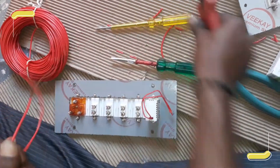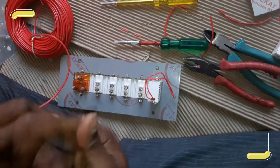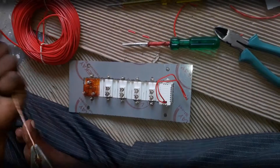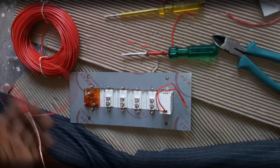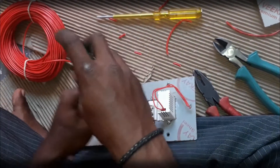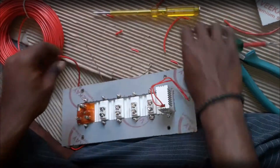Peel off the insulation according to the measurement, and roll off these copper wires as we are doing in this video, so that it adds some strength to the copper wires.